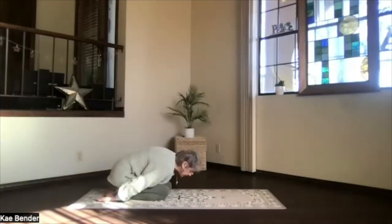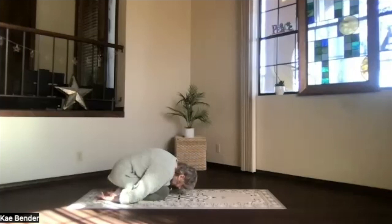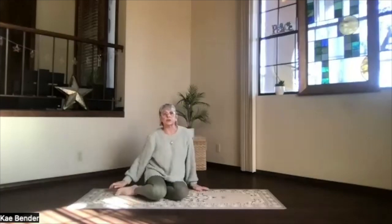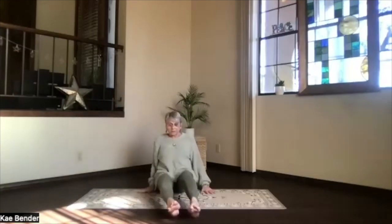Hands palms up at your sides. And forehead down toward the floor. Hips back toward your heels as much as they want to do. Take a breath. Just relax. Stretch your spine. Inhale. Sitting up and coming into seated position.